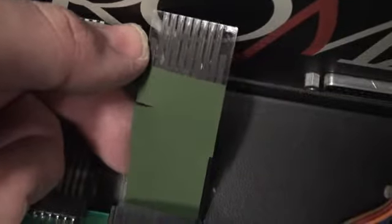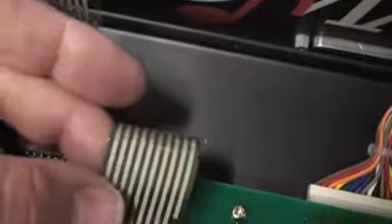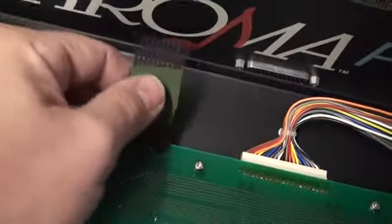Did you hear that? Look at that — crack, right in half. Well, if we didn't need to replace this before, we do now. That's what I'm talking about, and that's what Paul's been talking about and everyone else has been talking about — is this kind of thing. And as you can see, it's really, really flimsy.